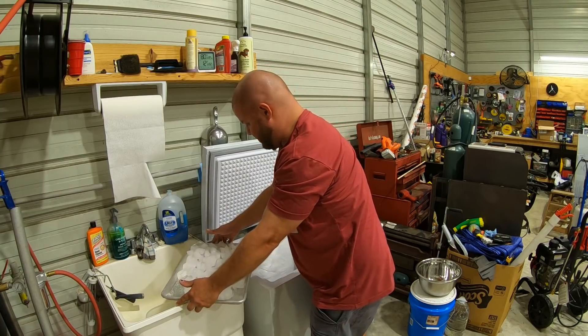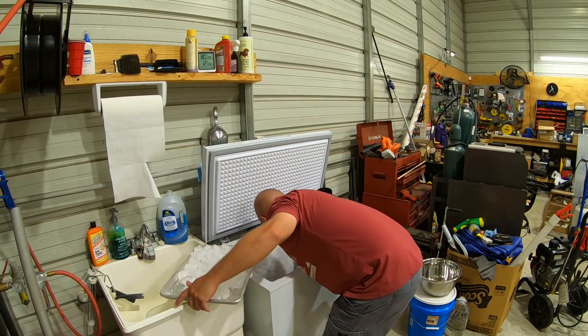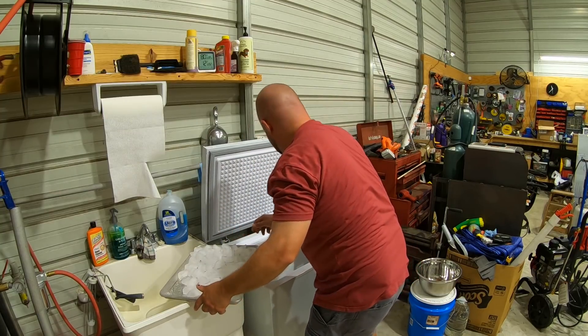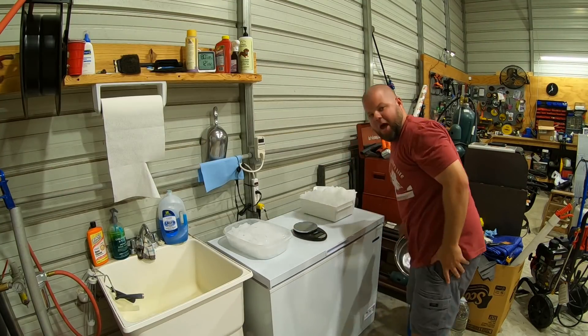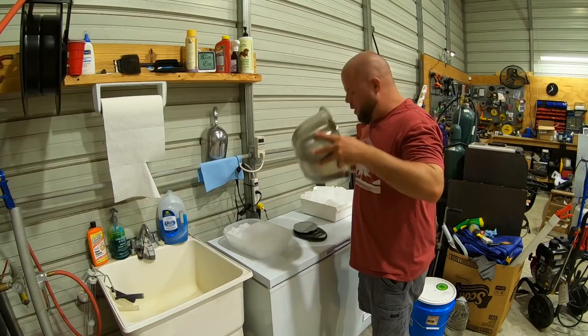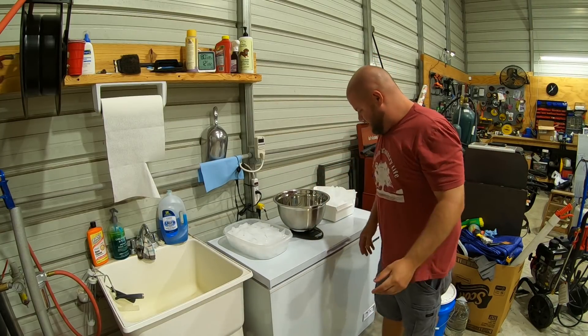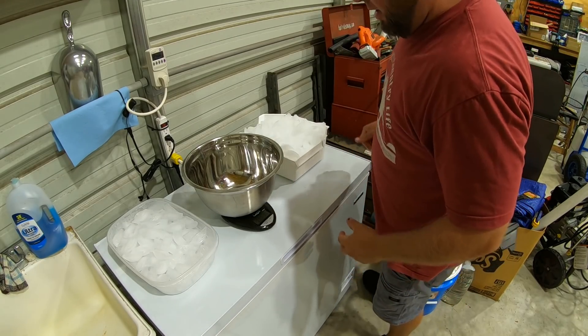I have never seen it overflow this much. I'm actually really excited about this. I think we have our highest weight yet. Now how do I get all this in here?